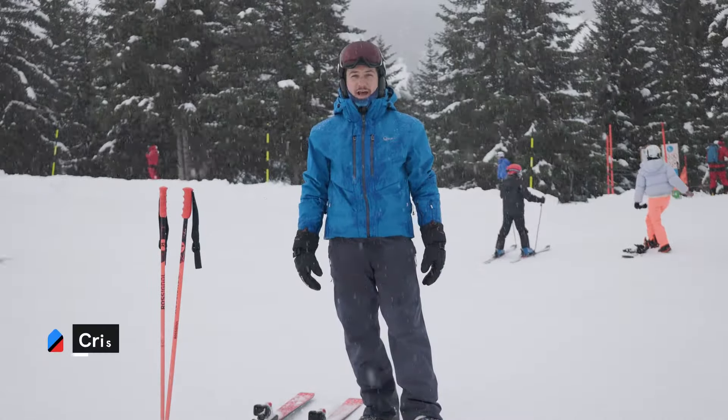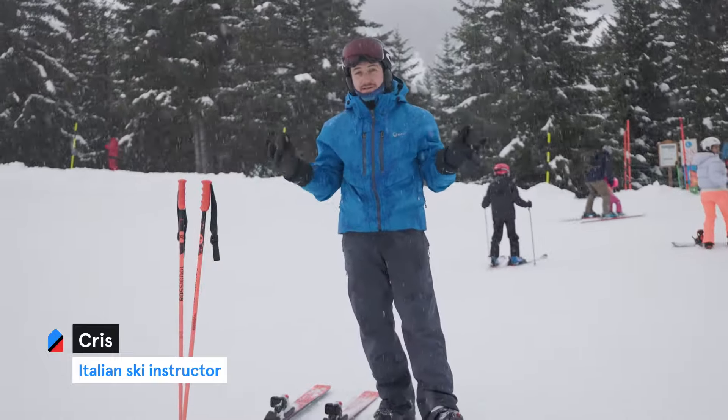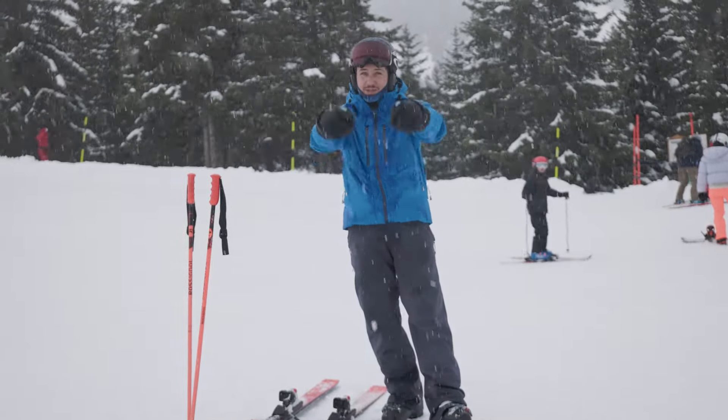Hey guys, I'm Chris. I'm an Italian ski instructor. We're here in Cuschevelle and the day is amazing as you can see. I'm here to show you what to do the first time ever on the skis. Let's do it!